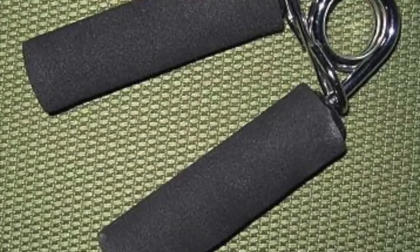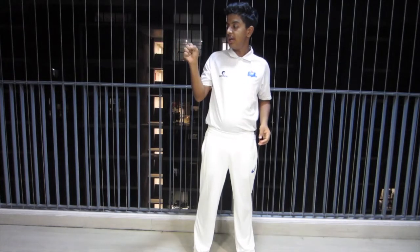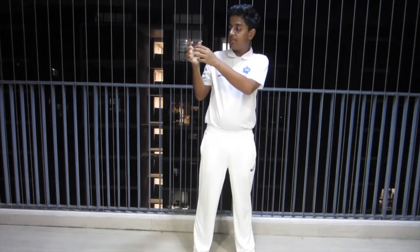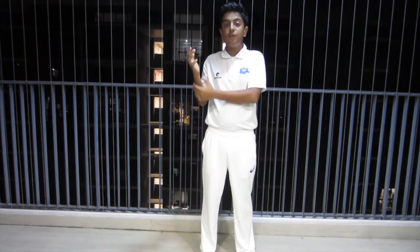Drill three, the clutch drill. If you don't know what a clutch is, I'll show you a picture. You hold a clutch — right now I don't have a clutch — and do this in between with your clutches at least 100 to 150 times to strengthen your forearm muscles. This will help you a lot to increase your bat speed.